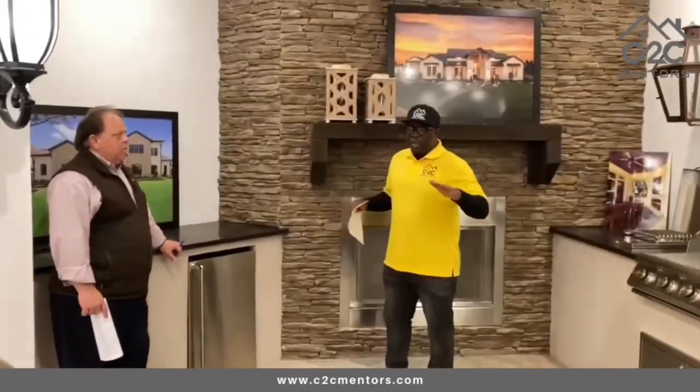This is the beauty when you start building million, million five, two million dollar homes. We're here at Partners in Building, and Josh, I'm so happy you took time off.